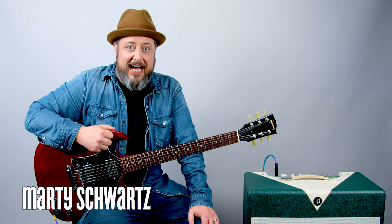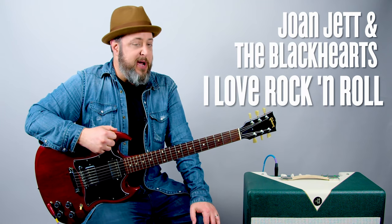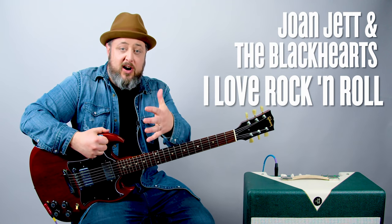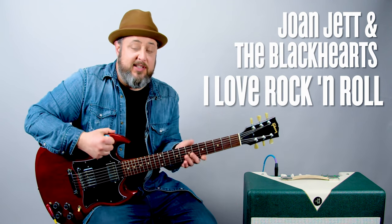Hey, what's up you guys, Marty Schwartz here with Marty Music. Really appreciate you hanging out for another lesson. This one's 'I Love Rock and Roll' — really fun power chord extravaganza. I have free courses for you if you want to get deeper into guitar. You can sign up for the newsletter at martymusic.com and I'll send you some awesome free guitar lesson courses.